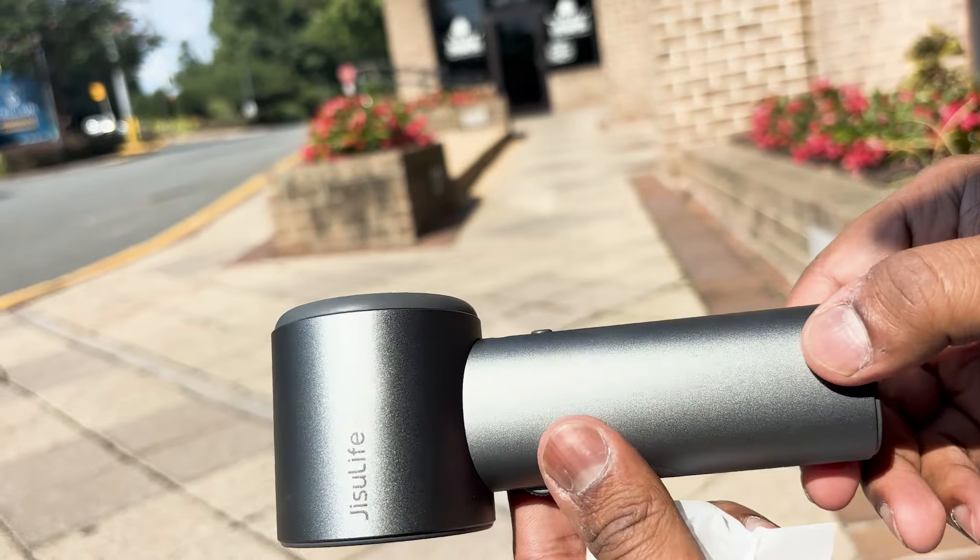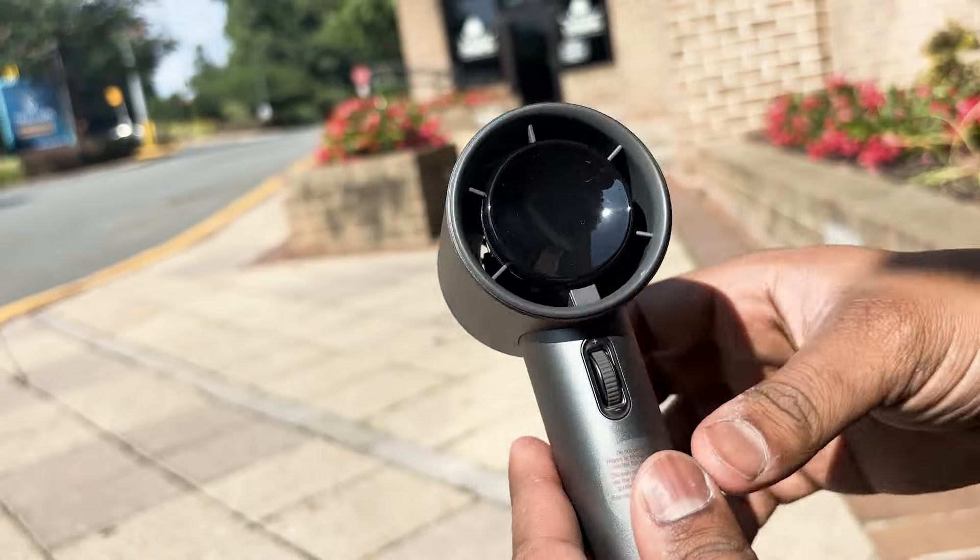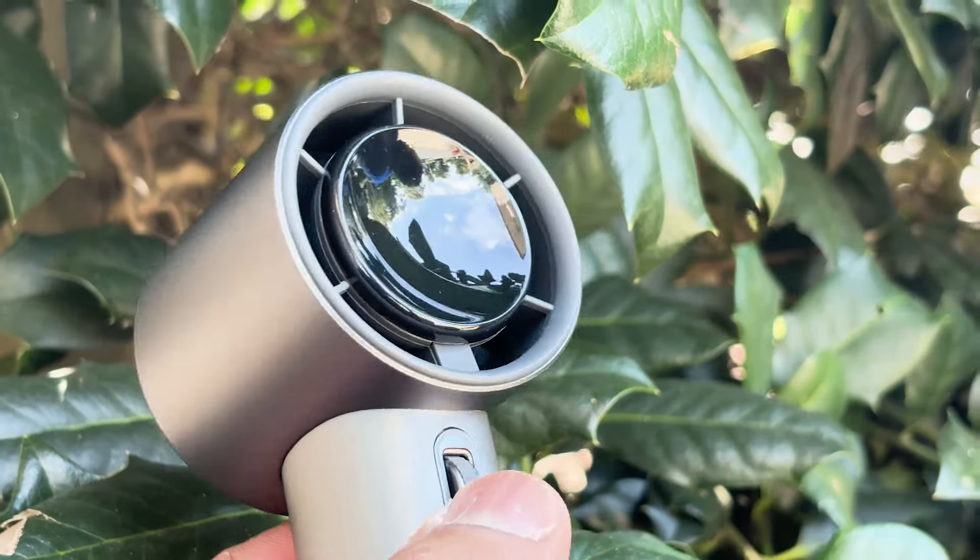Its portability, sleek design, and user-friendly features make it a standout choice in the world of portable fans.